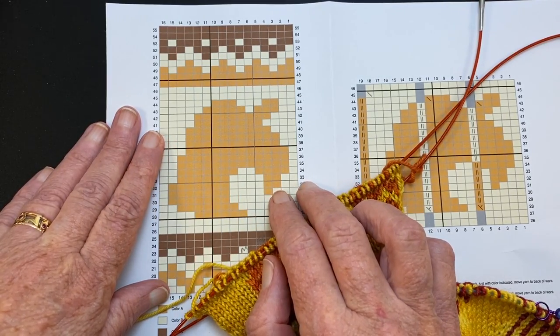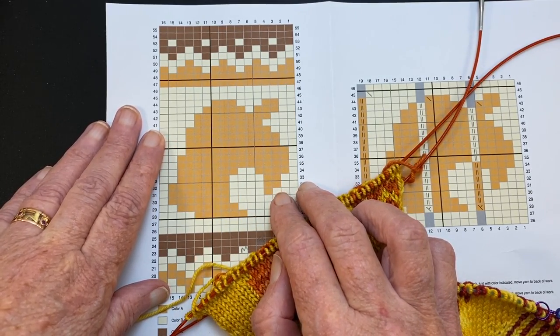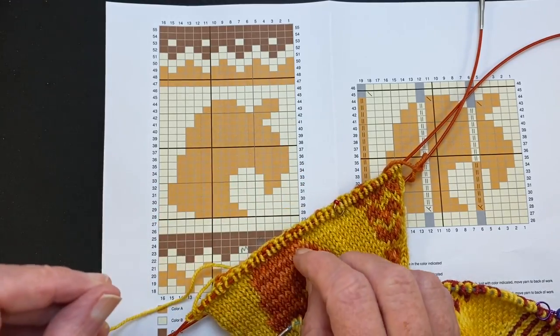So your options are to catch the float as you work across, or use this technique called ladder back jacquard. Ladder back jacquard can be used in conjunction with stranded knitting — they can be interchanged back and forth.